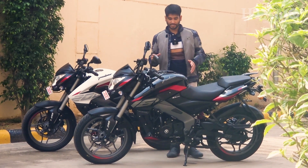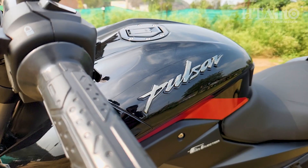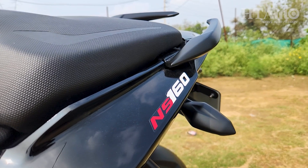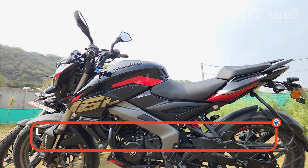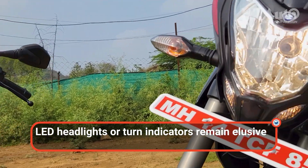In terms of design, there are no changes to both the motorcycles except for the fact that the NS160 now gets this new red and black paint scheme. Having said that, there are no changes to the frame or the lighting elements, so there are no LED turn blinkers or LED headlamp on offer.